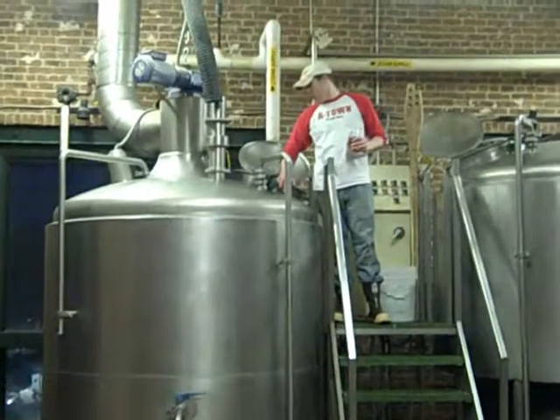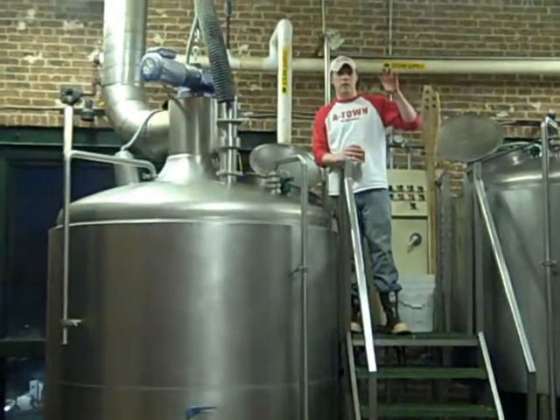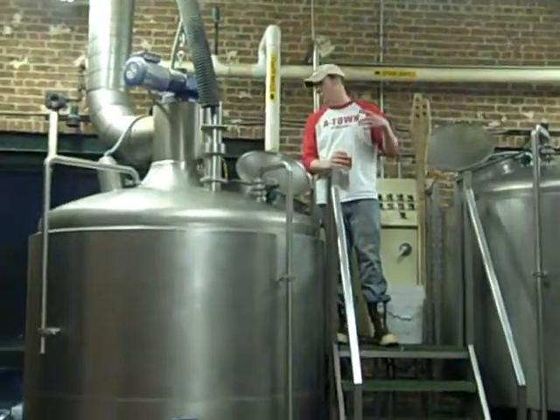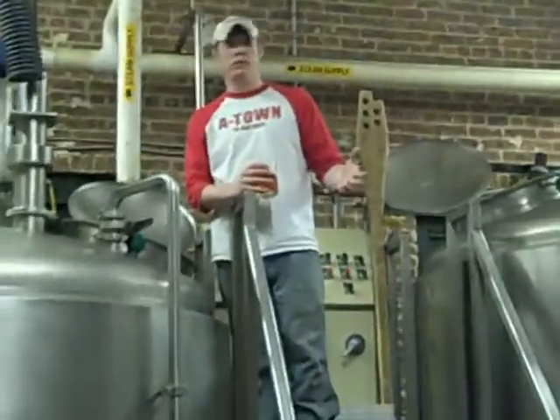Here, what we're going to do is fill this up, and what's going to happen is that the grain and the hot water is going to look like oatmeal — except it's better than oatmeal because it's going to become cold beer. It's better than oatmeal any day of the week.